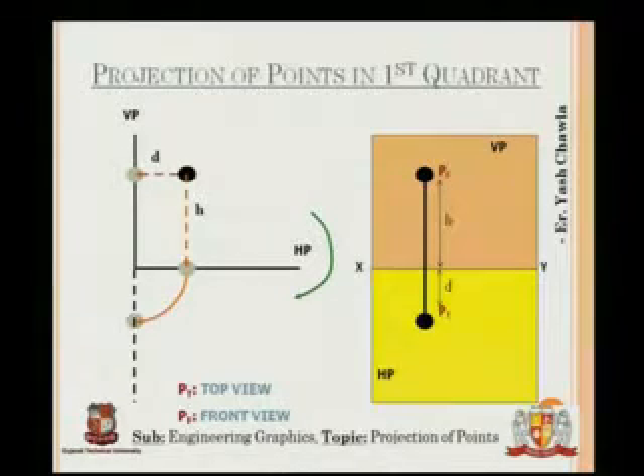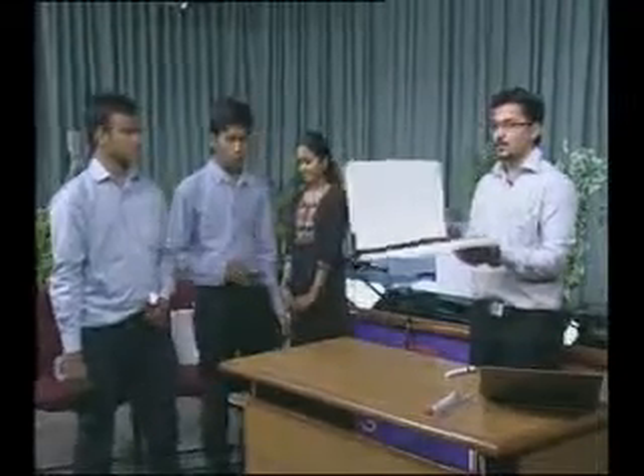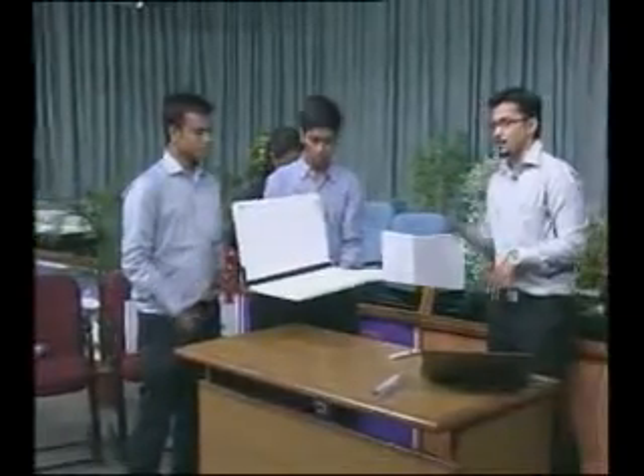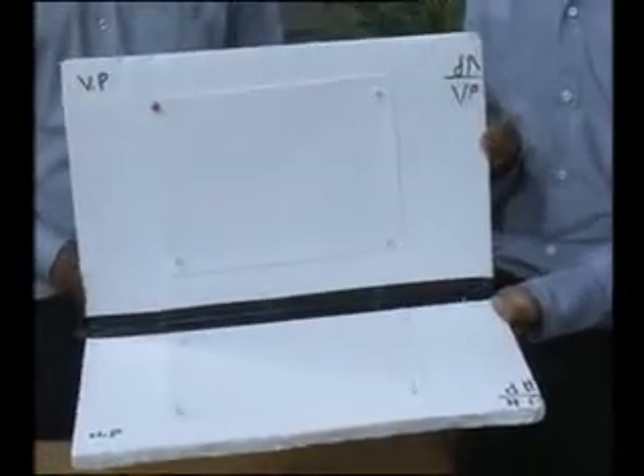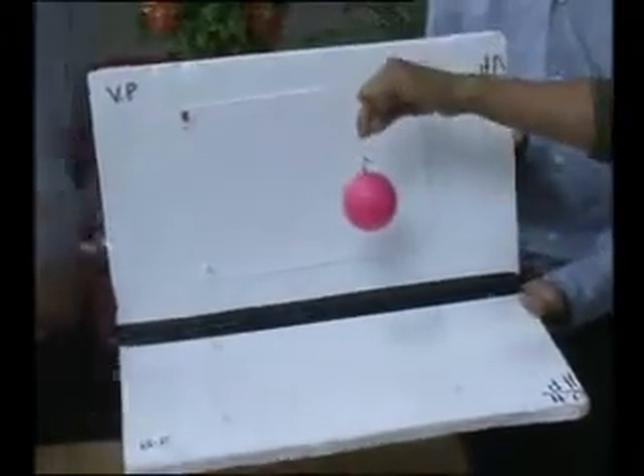For the second quadrant, the configuration will be different from the first. This is the vertical plane and this is the horizontal plane. Now Jainab, Hardik, and Umangi will describe how, by using a torch, the projection can be made — first using the second quadrant.